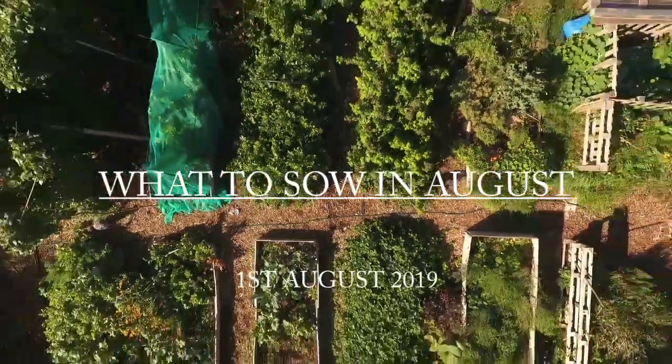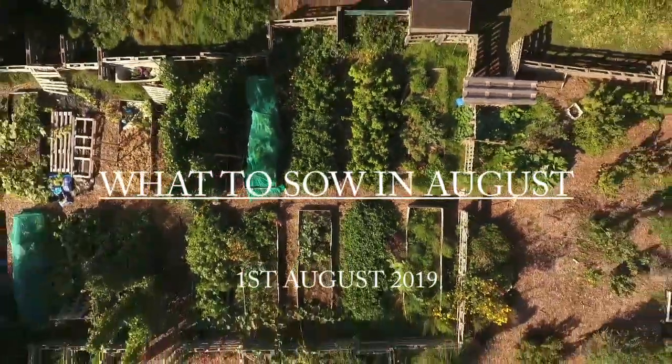Hello, I'm Liz Zorab and this is By The Farm. Today we're going to look at some of the seeds that you can sow in August. The good news is it's not too late to sow seeds now and still be able to get a harvest this year, and here are some of the things that I'm planting right now.